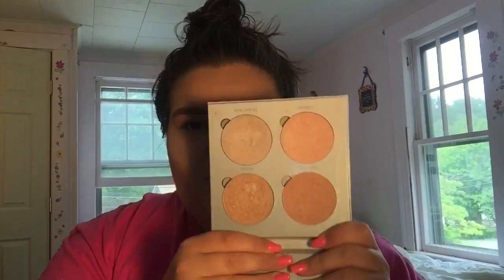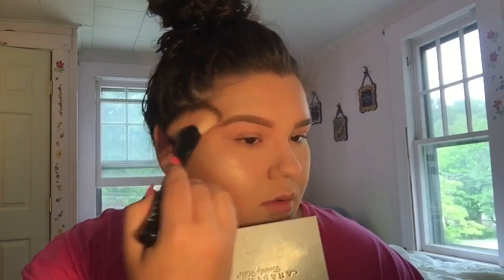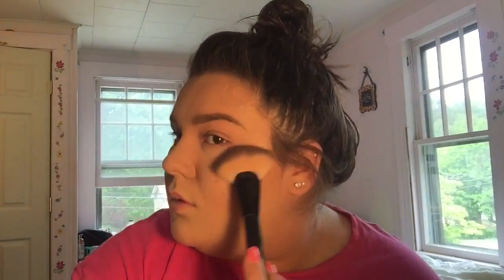I'm starting off with the Anastasia Glow Kit in the shade Gleam and I'm just using the shades Mimosa and Crush Pearl to highlight my face. I'm going a little overboard with the highlight because this look is a very glowy kind of summer look, so that's why I'm going a little overboard with highlight.